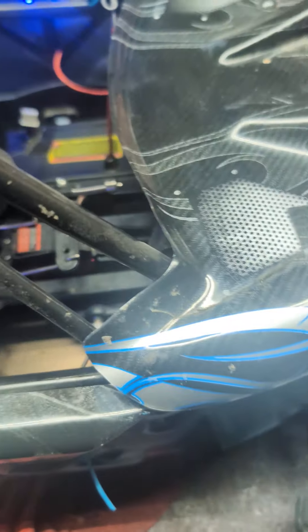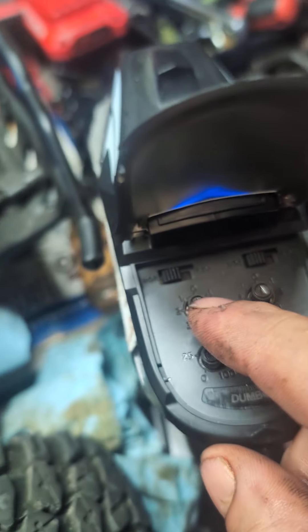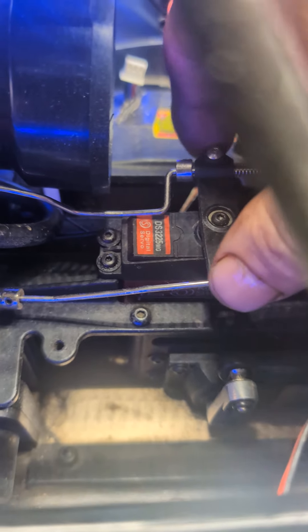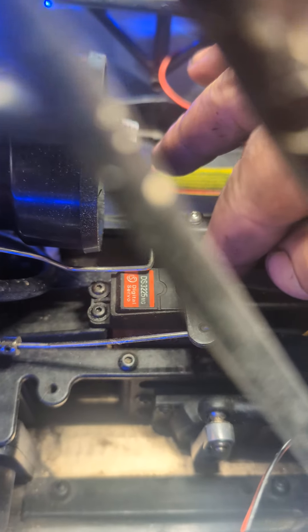For your brake and throttle linkages, you want to make sure your power is on in your car. Take your steering and put it right in the center because that's centered. Once that's centered, you got to make sure that the horn is completely across your servo. That way you get plenty of travel.